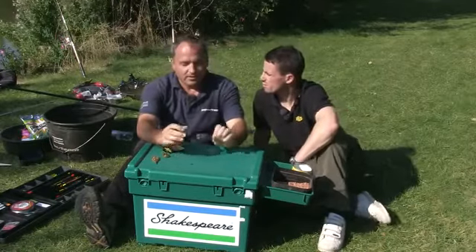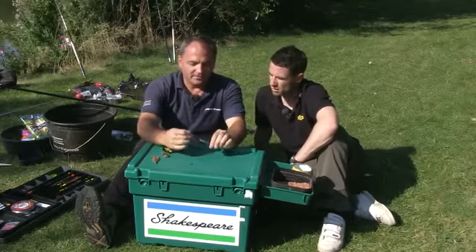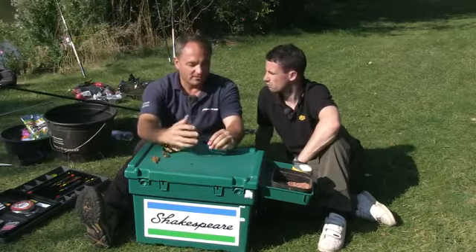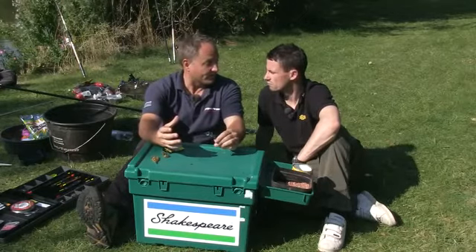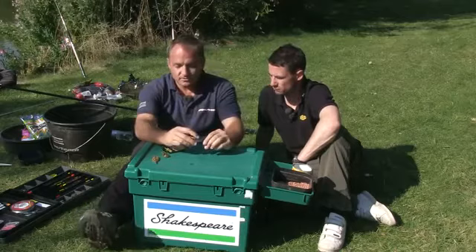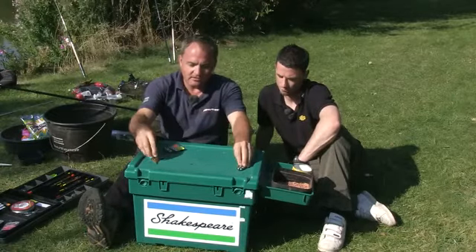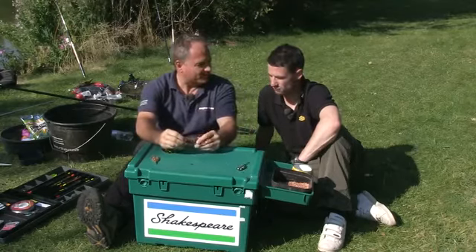Why is that James? Well it's to do with the problem of if you lose a fish — say the main line breaks — and then the carp is stuck with the feeder basically. So some venues such as this, like I mentioned, you have to use an inline feeder. So I think that's what we'd better use today.